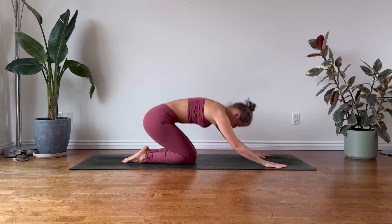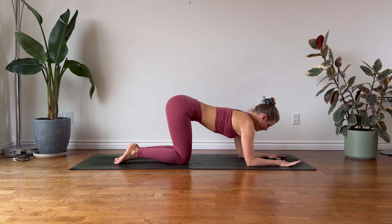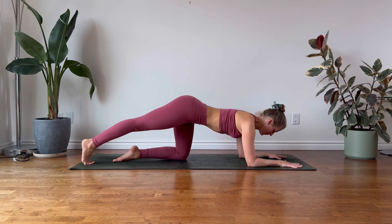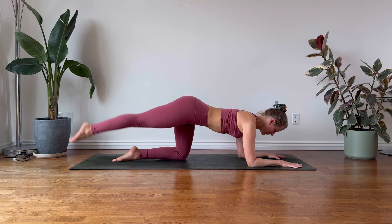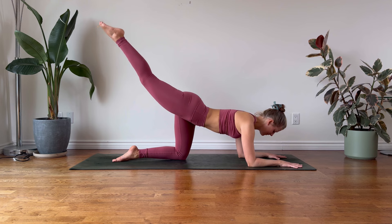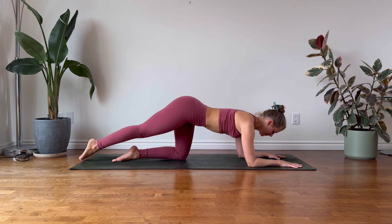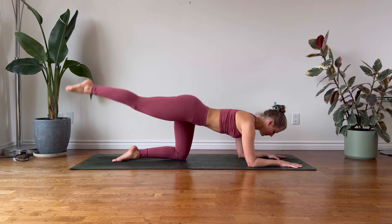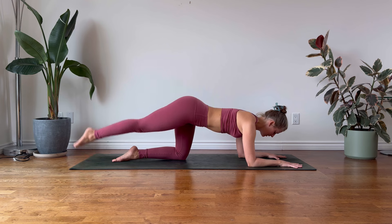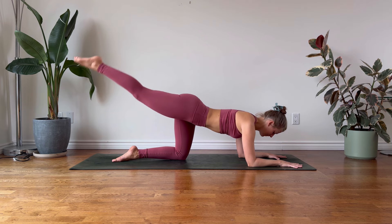On your next breath, press into the palms, rise into Tabletop, and let's take this series on the other side. Lower down into your elbows and forearms. Exhale, extend your right leg back, point the toes. Pause for the inhalation. Exhale to lift and lower. Exhale to lift — eight more times. We're activating the right glute. Every time you lift that leg, think about drawing your navel towards the spine. Continue to keep the neck long, gaze towards your mat. The right hip bone is continuing to face towards the mat — the pelvis is stable.